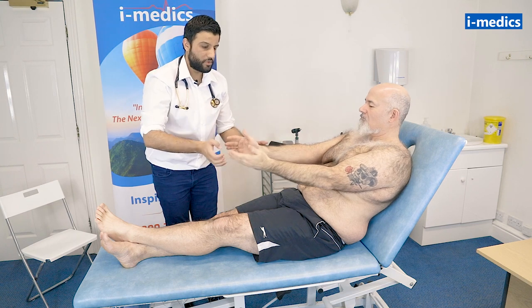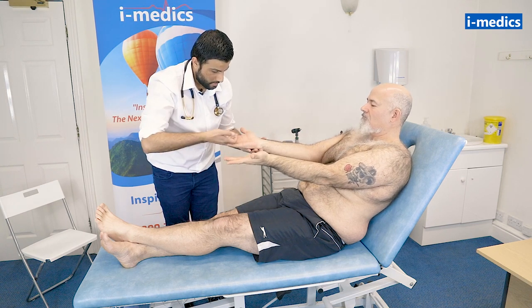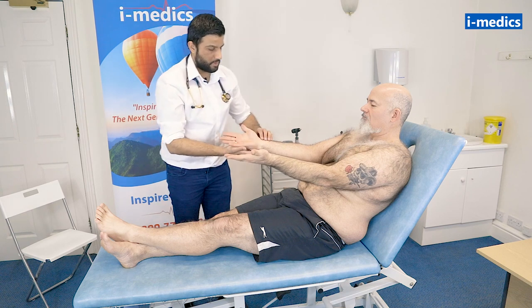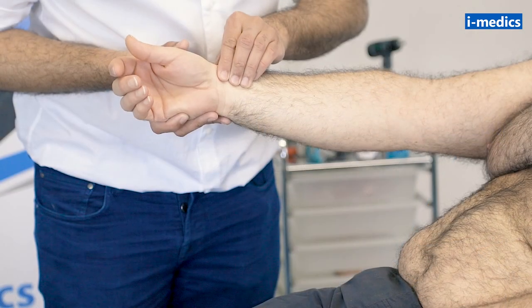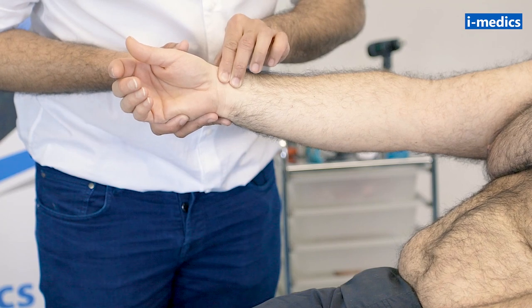Just turn your hands over for me, Mike. The doctor is now feeling the radial pulse, noting the rate, rhythm, character and volume.